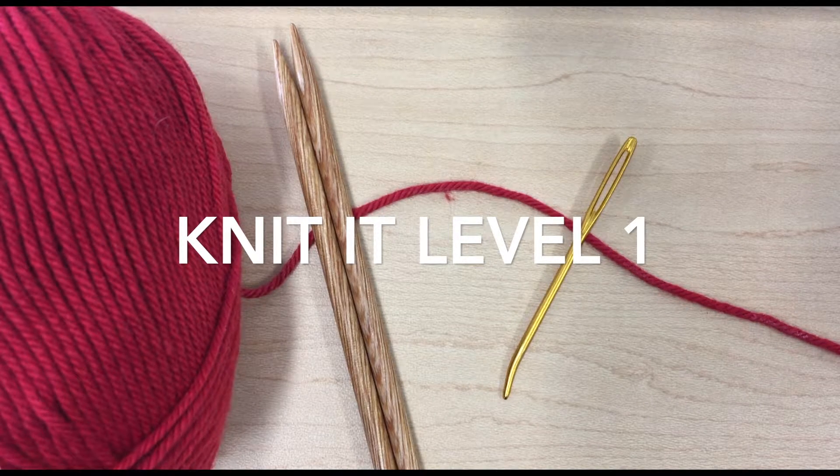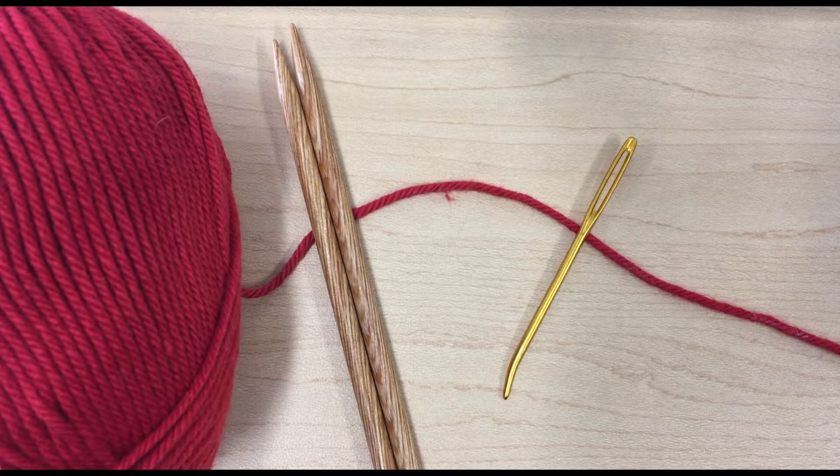Hello, and welcome to the Knitted Level 1 class tutorial. In this tutorial, you'll learn the knit stitch, how to cast on, and also how to bind off.